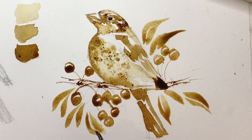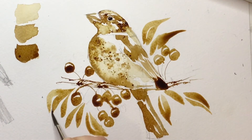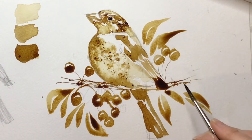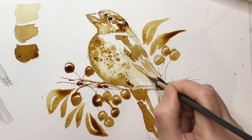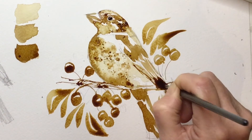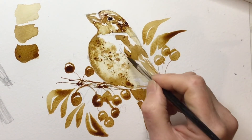I just carry on building up the leaves in no particular order — it's just the composition I fancy to balance things up. If you're not sure and you're concerned about putting too many in or not in the right place, you could sketch them out or just stop and have a quick think. I thought this wing was a bit short so I'm going to make it longer, and I'm just adding in a few more darks and details since the bird is dry — I can get some crisp details in if they've disappeared or if I need to strengthen anything.